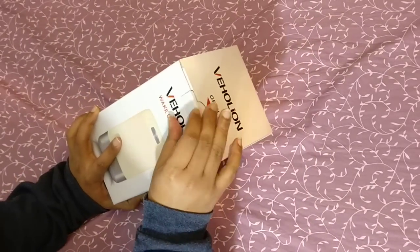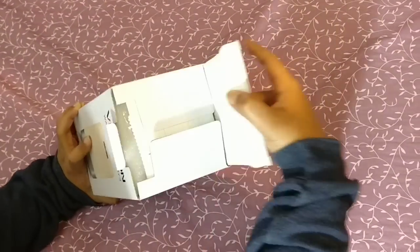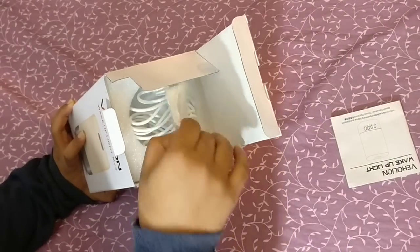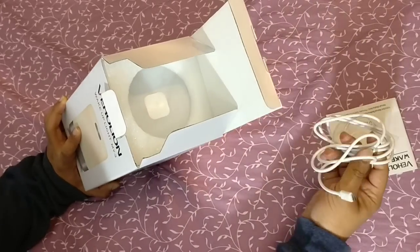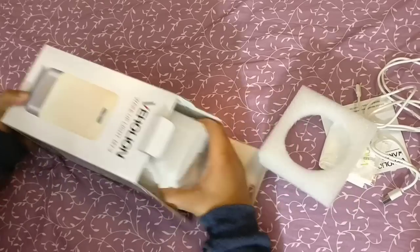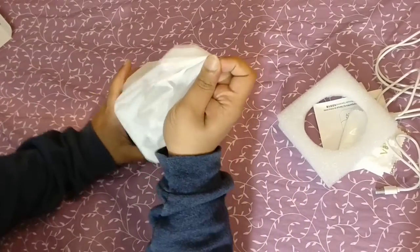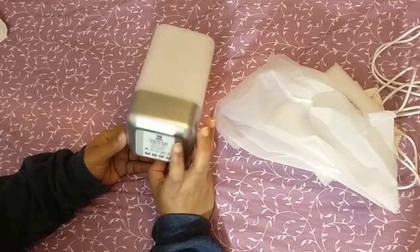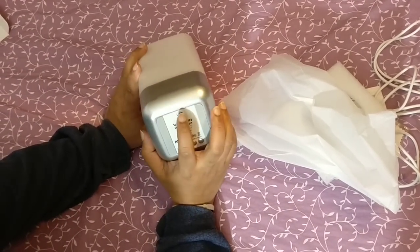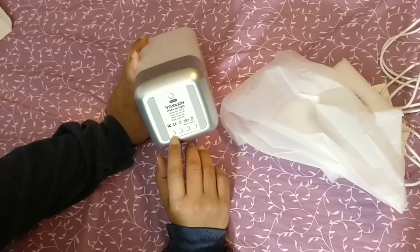Let me unpack this and see how it looks. In the box we have an instruction manual, a cleaning cloth, and a charging cable. Here is our Vahelian light. It has five buttons on the bottom — the first one is the power button, and one is to adjust the clock.